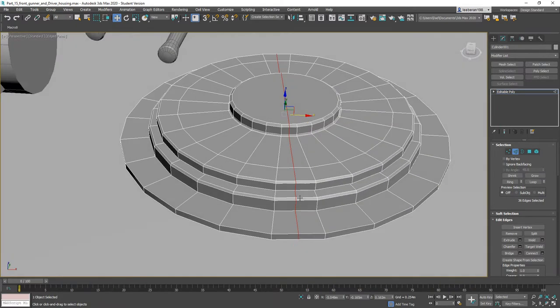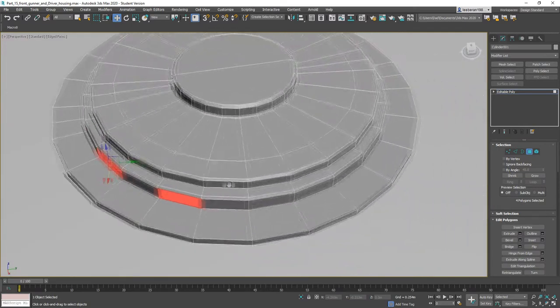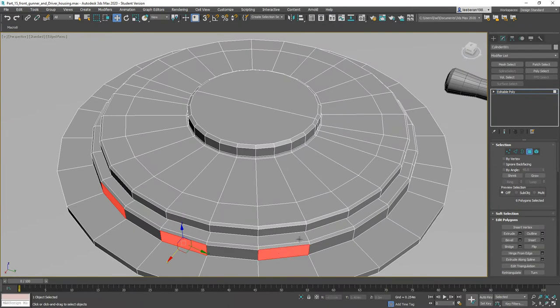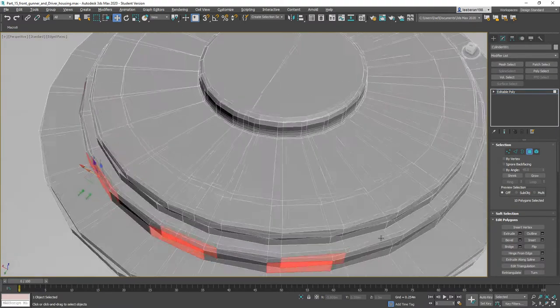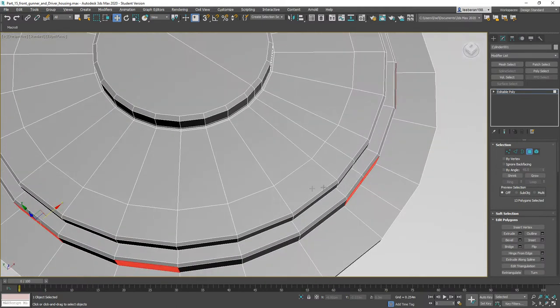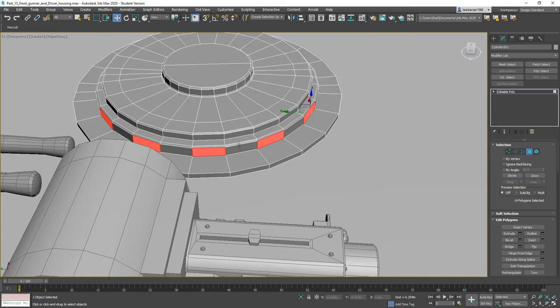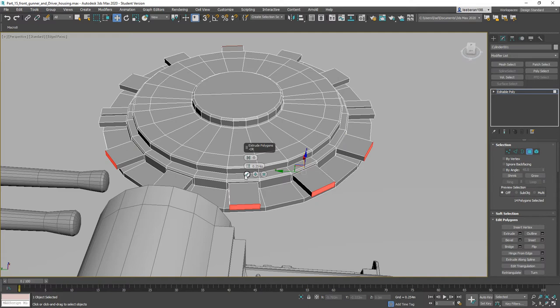Now this guy — I'm going to grab every other one of these polygons. We're going to throw an Inset on them by polygon, then Extrude by polygon.